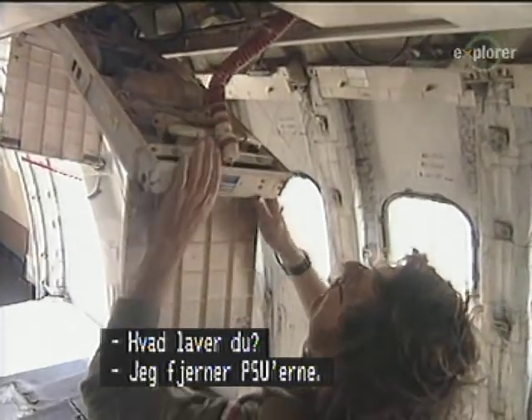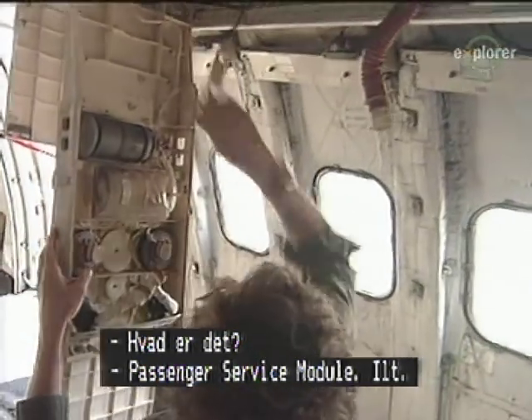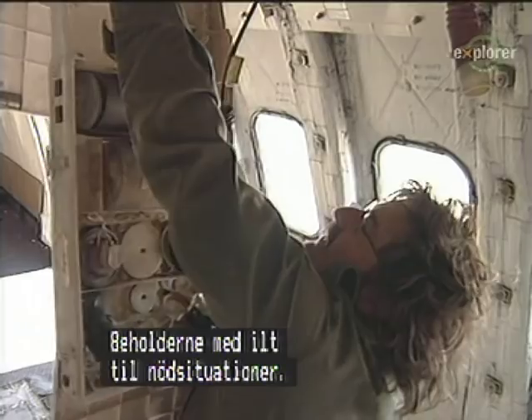I'm going on the left side of the plane, dropping the PSUs, getting ready for shipment. PSUs are passenger service modules that supply oxygen — they're canisters that give you air to breathe in an emergency.